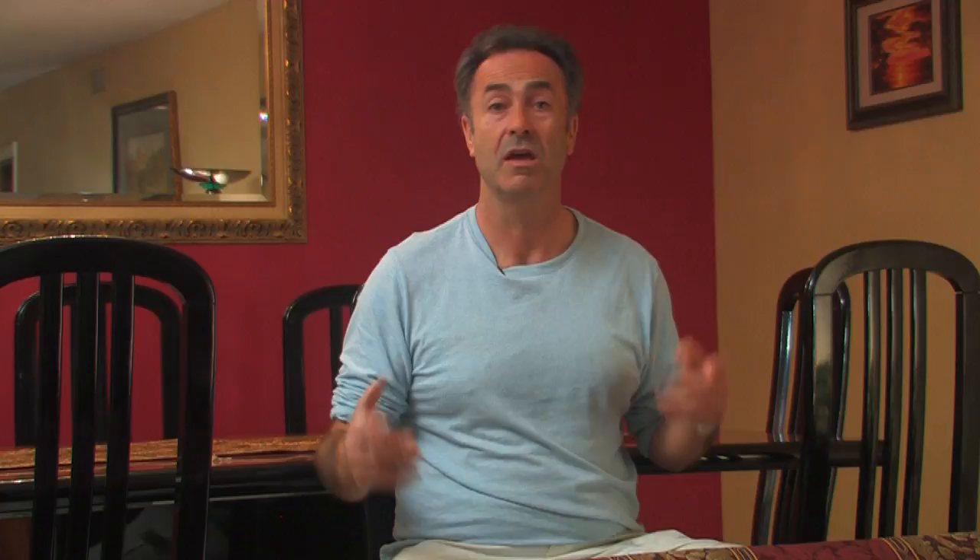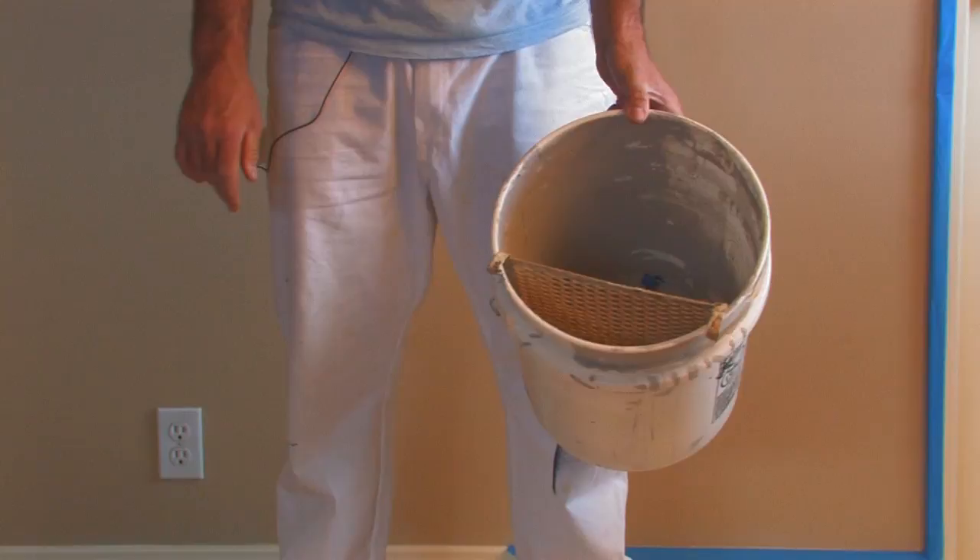Next, we will need our painting materials, which will be a paintbrush, a small 2.5 inch paintbrush, a small roller, a paint bucket, and our paint. Once we have those tools and materials ready, we are ready to proceed.